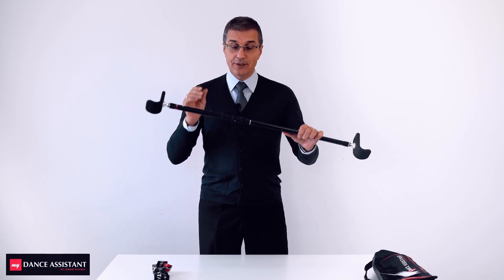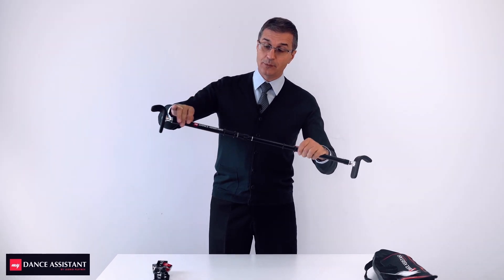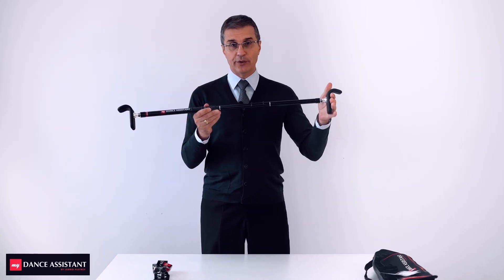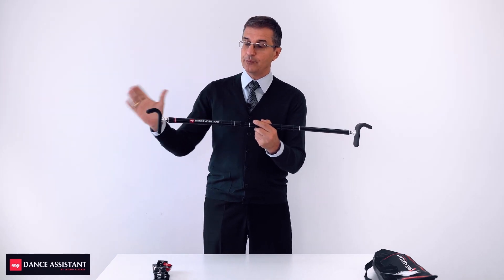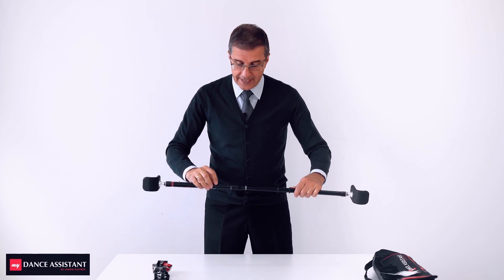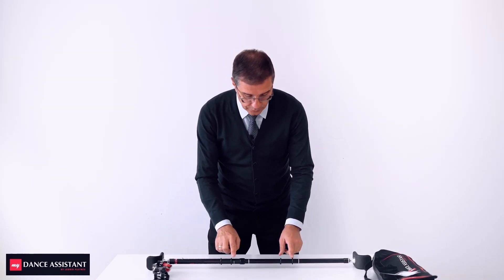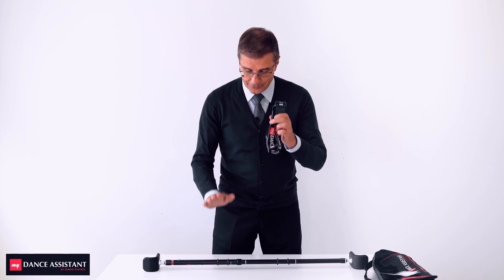On this cane you have the right side, where the spring button and the logo of My Dance Assistant are, and the left side. When you install it, men should keep it so that this part is on the right side and this one on the left. On the cane you can see these rubber rings — they will be important as soon as we connect the adjustable belt to the cane.